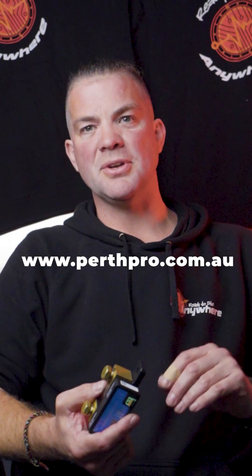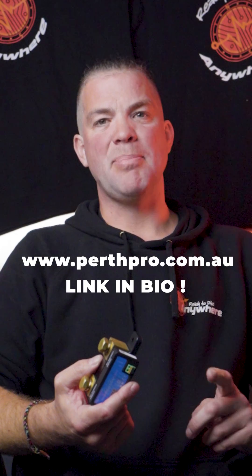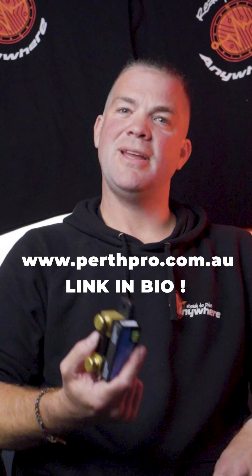You can find this product on the PerthPro website, perthpro.com.au, and you can find a link to it in the bio up top. Thank you very much for watching.